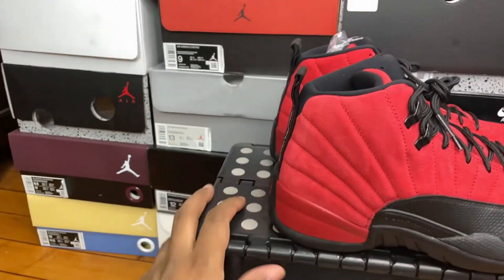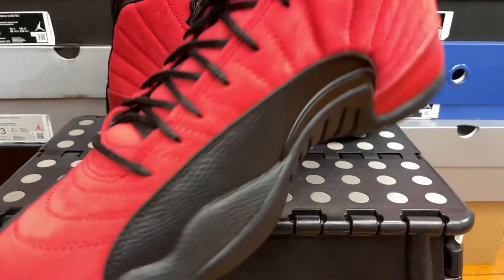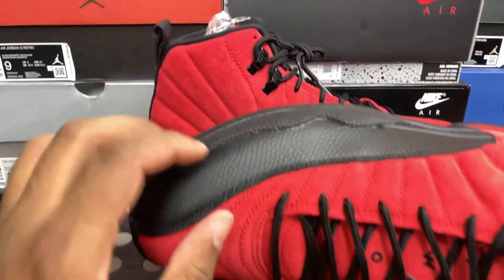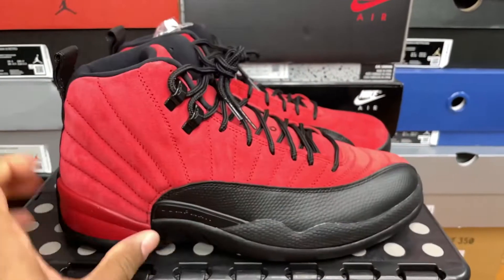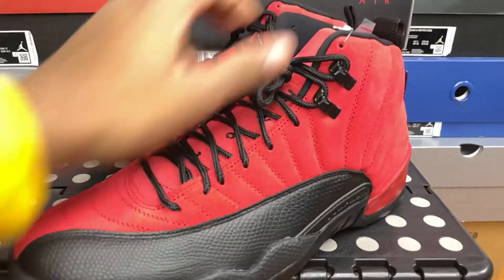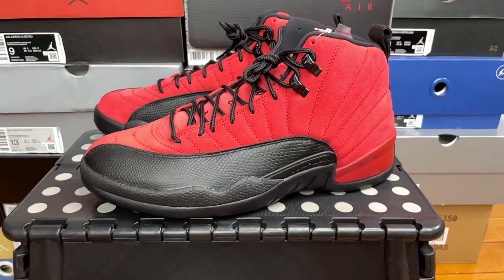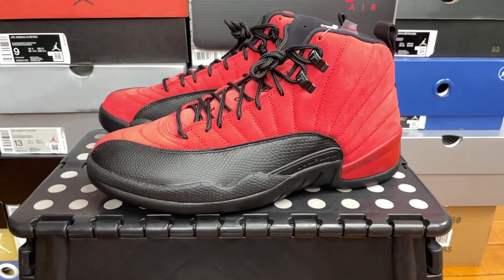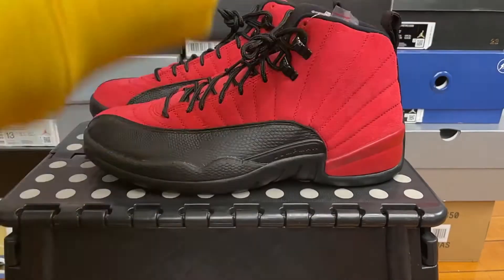But other than that, these are, to me, a 9. I can easily give these a 9. The reason they're not a 10 is because of that glue stain — that's the only reason they're not a 10. But keep in mind, Jordan — we're still in a pandemic, and a lot of these factories had to shut down for a long time, especially if they weren't essential businesses. For Jordan to pump out this quality is pretty good.